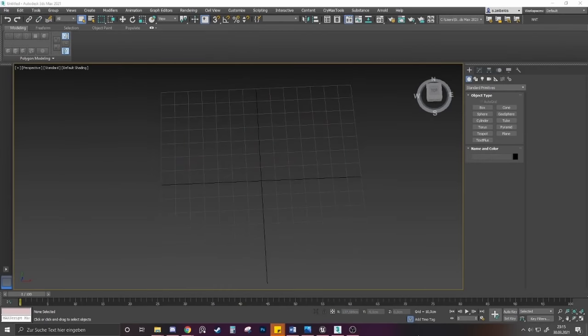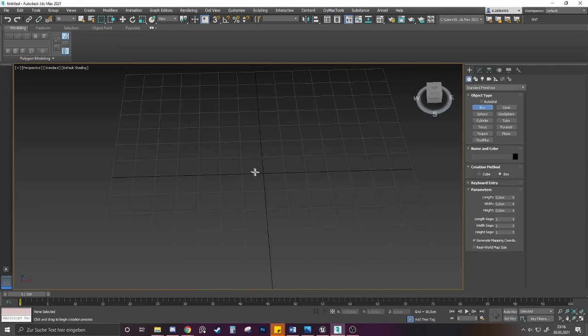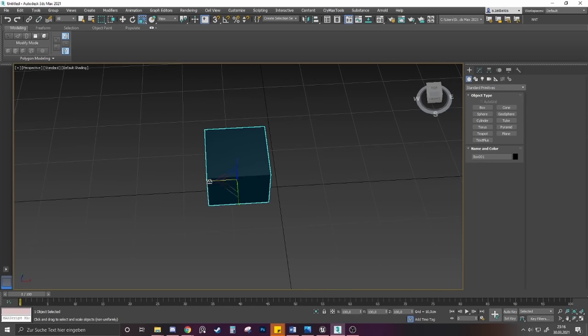The way I created my brick wall texture was a bit back and forth between 3ds Max and ZBrush and later Substance Designer. For the modeling part you probably could have done it just in ZBrush, but I felt more comfortable doing a few steps in Max. First, in Max, I start creating some basic boxes, scaling them, and giving them a nice edge bevel or chamfer.